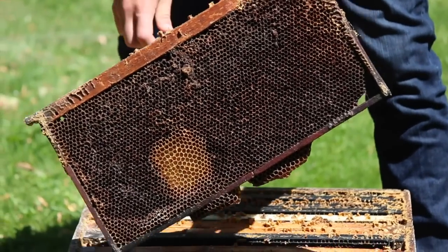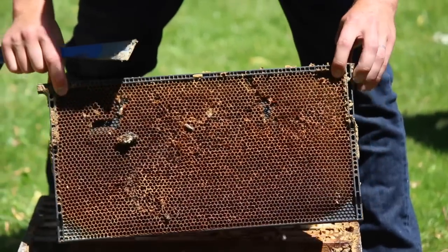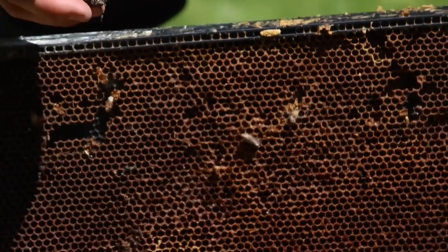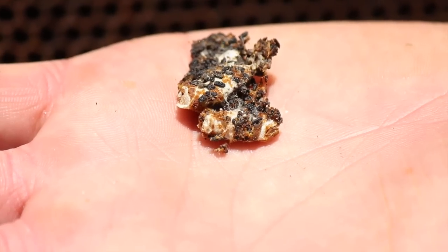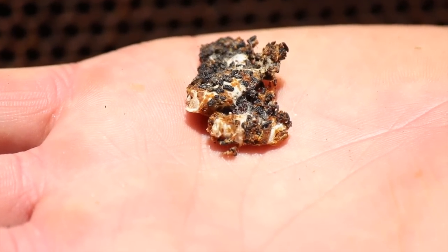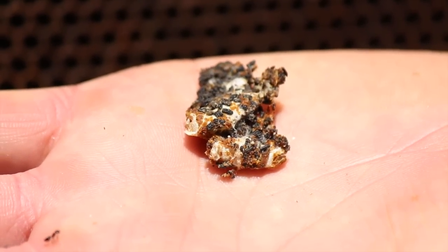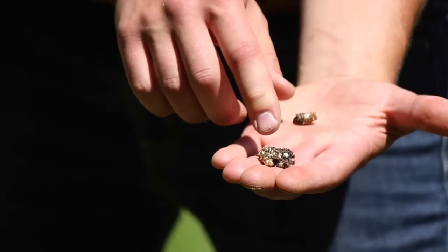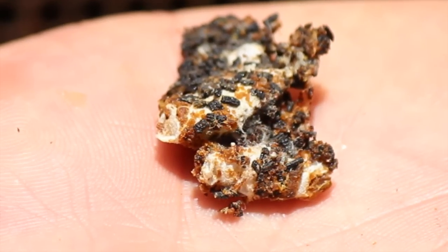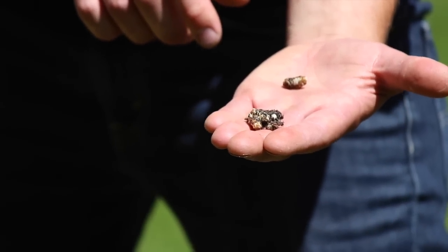We see the adult and we'll see if we can see some more signs and symptoms. Here we actually have some pupal casings - little white silk cocoons - that's actually the wax moth in their pupal stage. On the outside of that, all that black stuff is what's called frass, and that's all the wax moth droppings. Obviously the bees would be cleaning that up in their hives if they were a good, strong colony.